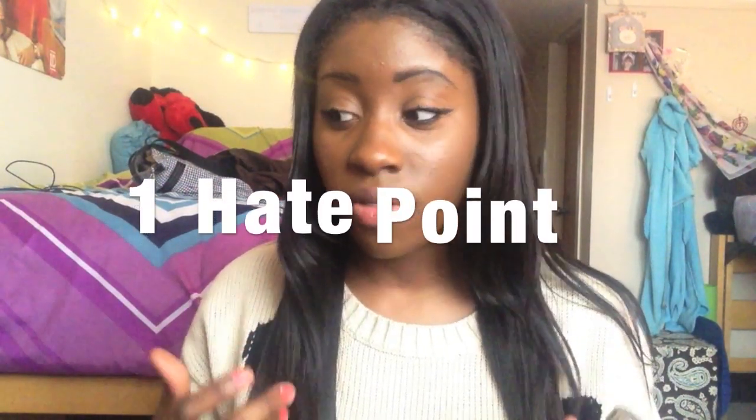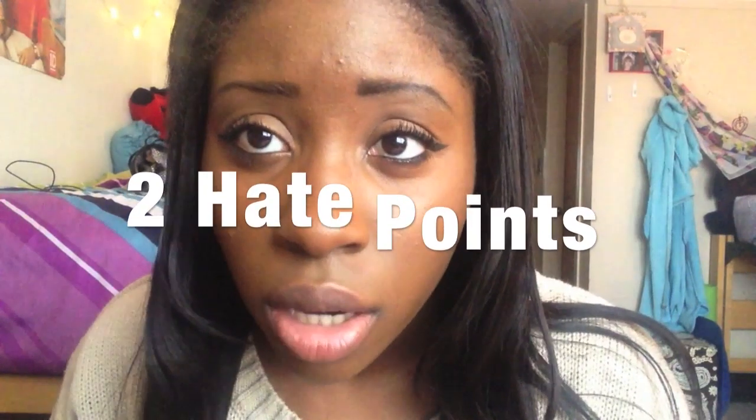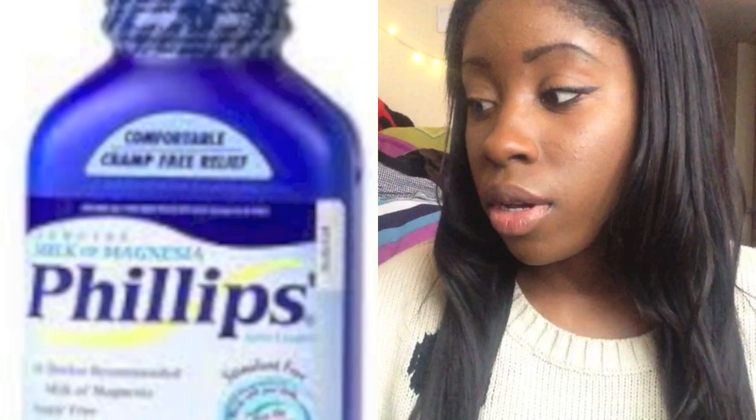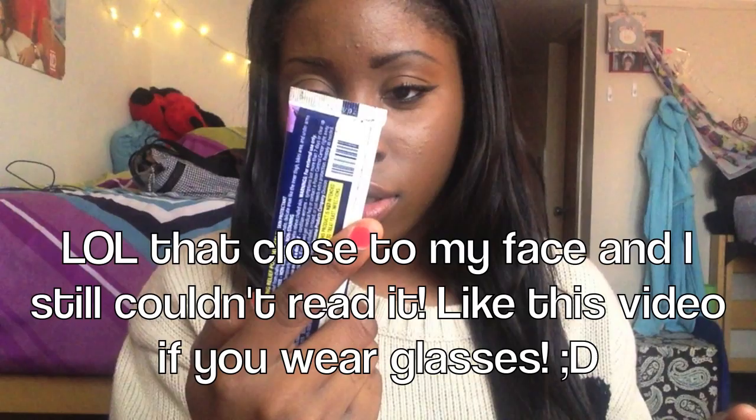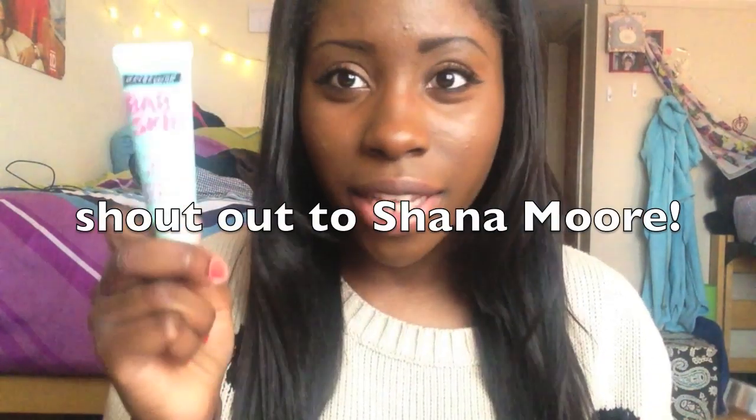The thing that I do not like about this product is that it settles into your creases even though I use primer. And it also gets really, really oily. I put on this product about an hour and a half ago, and I used my Milk of Magnesia and then I put on this Baby Skin Primer Instant Pore Eraser. I used to use the Demoninstat Anti-Chafing Relief Powder Gel because it's a really, really good primer, but I actually got this one in a giveaway and I really like it.